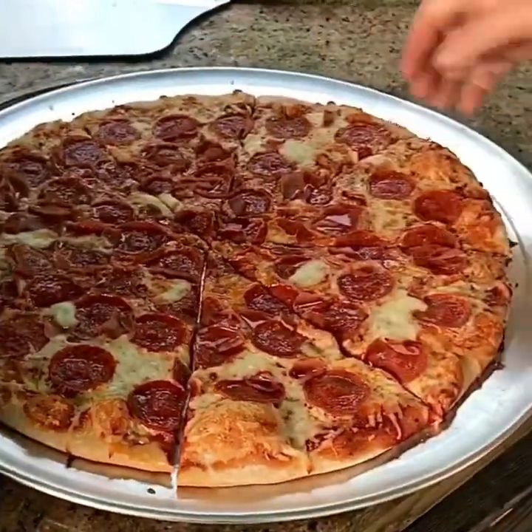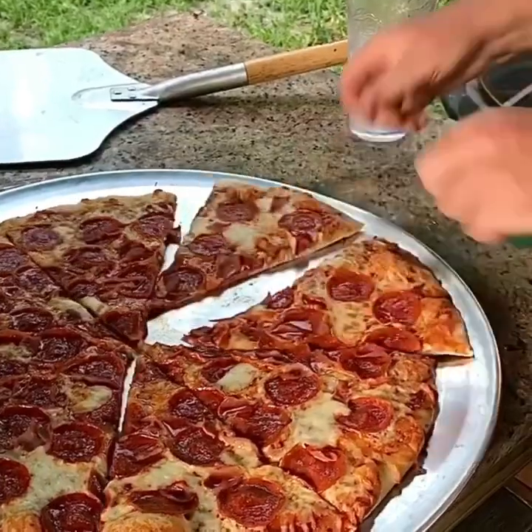Now, the real test. Let's see the bottom. Is it brown? Heck yeah, it's brown. It's crispy and brown, of course.